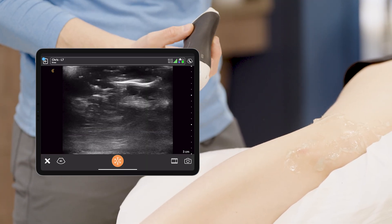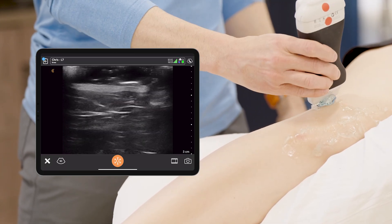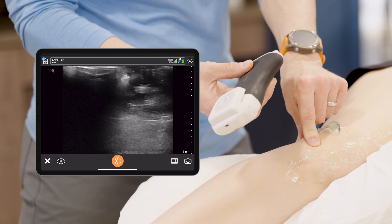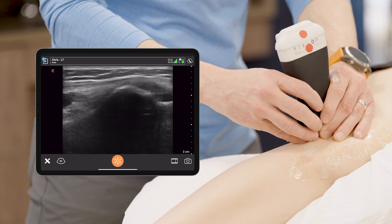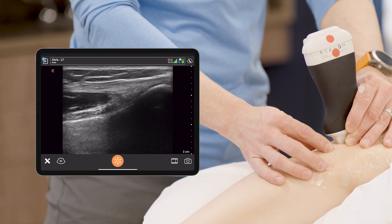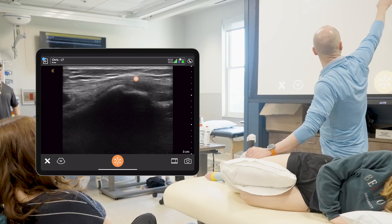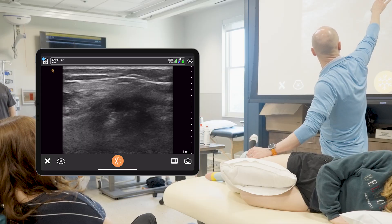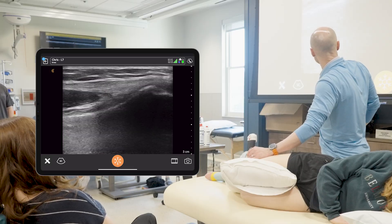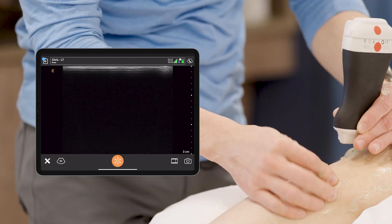For the LCL, let your palpation skills start first. So many times we just drop a transducer and wonder where we are. If we're using the fibular head as our reference point, just palpate the fibular head first. Then place the transducer directly on top of that fibular head so you can see it pop. Now you're going to see that lateral collateral ligament — that nice bright tissue coming up on top — as it inserts on top of the fibular head. Remember, bone is going to be dark — cortical outline of the bone. Then you can slide up from there. Palpation skills will reign supreme in this spot.